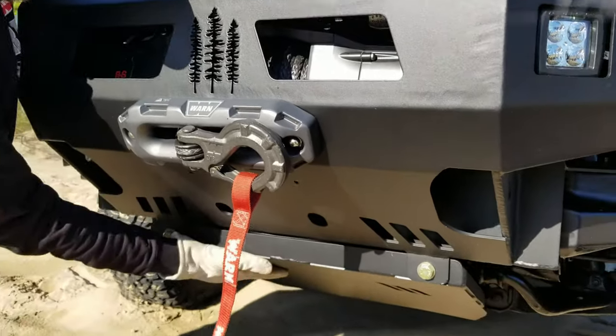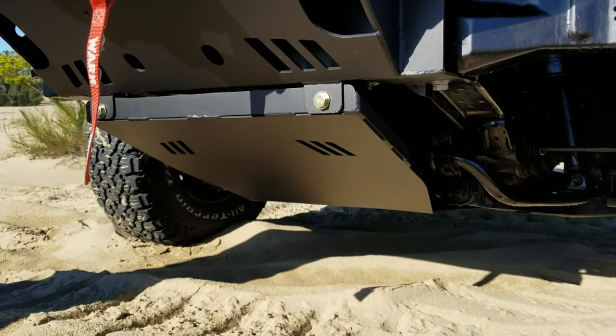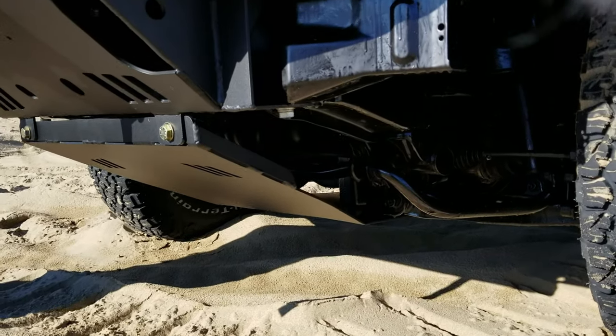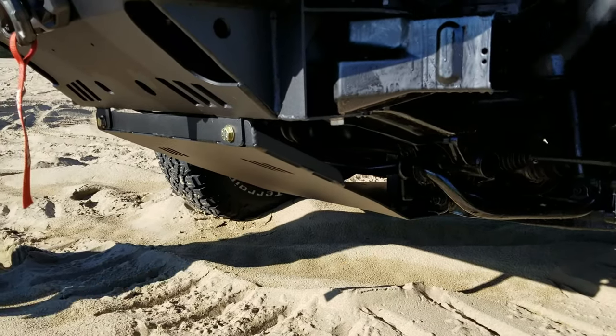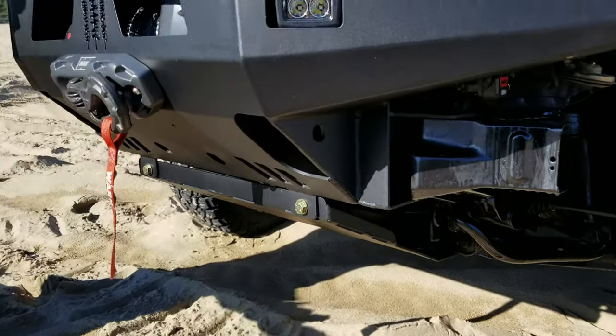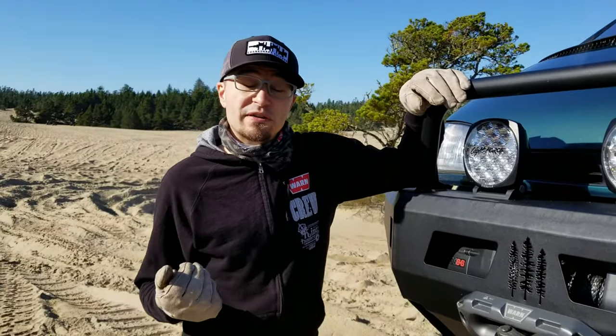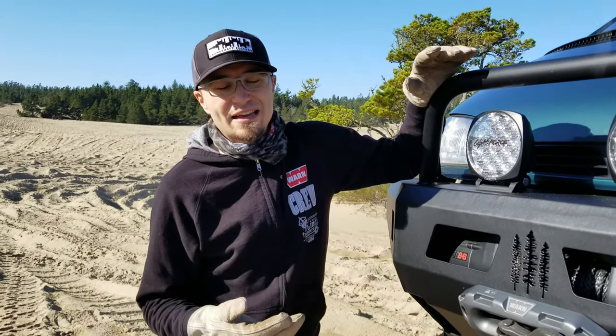Most importantly today, we have this super stout Coastal Off-Road skid plate installed on our L400 Space Gear. This has been a nice piece to have in the sand and anywhere else off-road, simply because it's protecting some of the real vital components underneath the van — including things like the oil filter, the oil pan, etc.